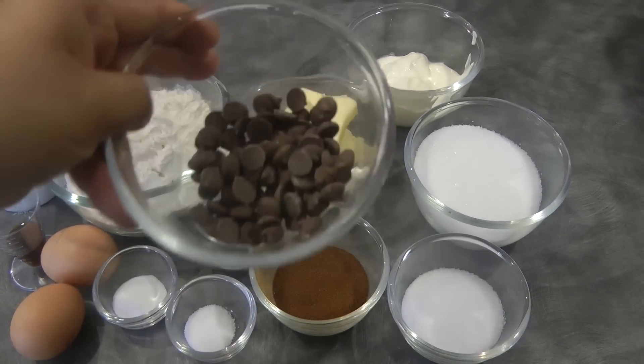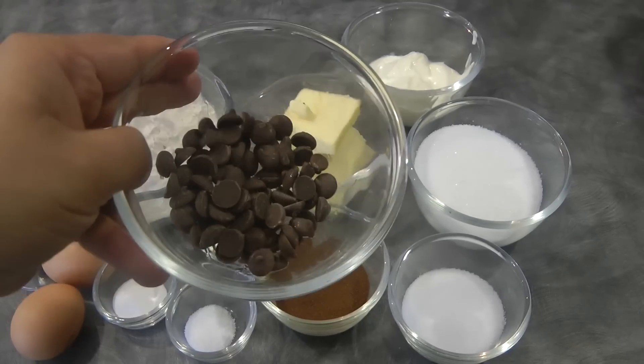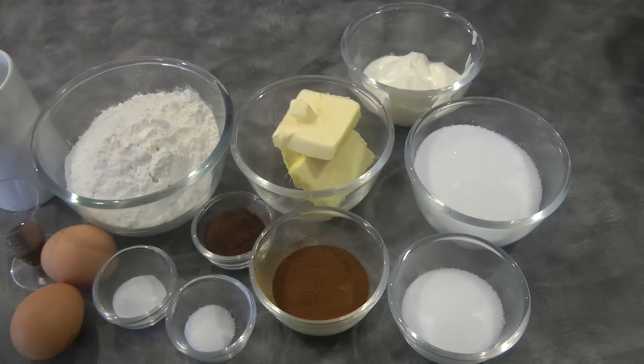Four tablespoons of sour cream, and one fourth cup of chocolate chips — but this is optional, you don't need to have this.